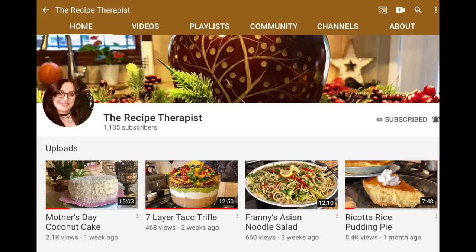We decided that for our Memorial Day collab we would do two different trifles. I do sort of know what she's making, but I'm not going to tell you — you'll have to go over to her channel and find out. What I will tell you is that I am making a patriotic cheesecake trifle. So, are you ready, cameraman? Let's get started.